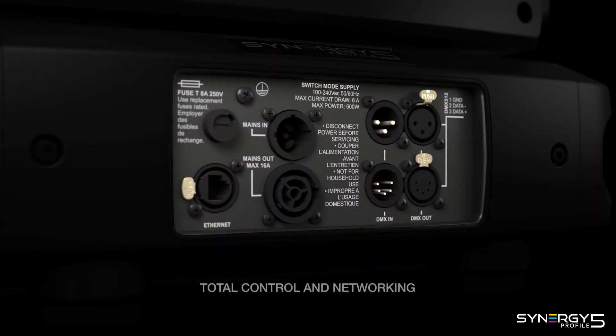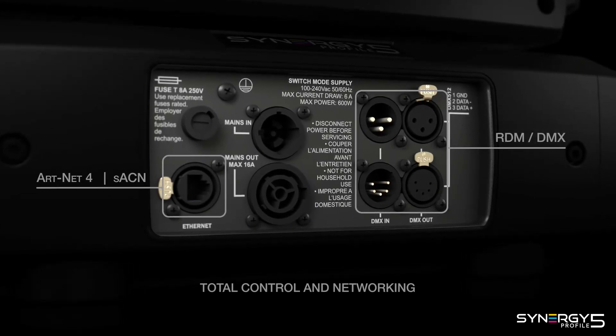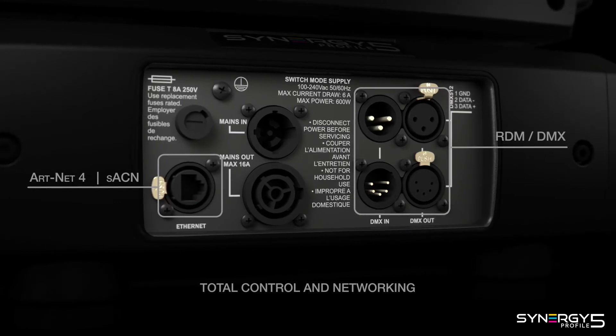ArtNet 4 and sACN are on board. Supporting the latest versions of these protocols means being geared for large-scale installations of the future and top-end Ethernet networks.